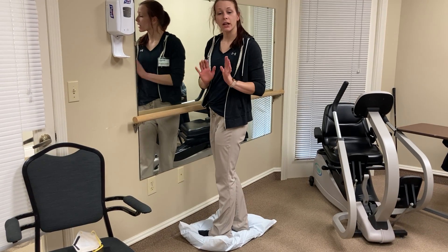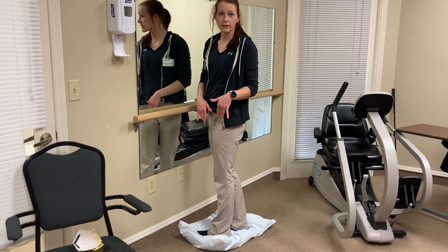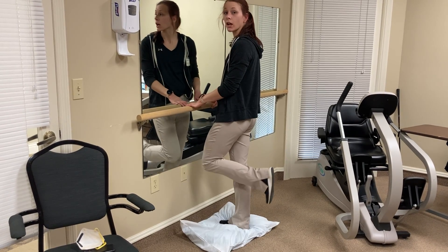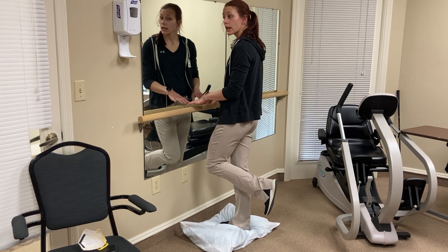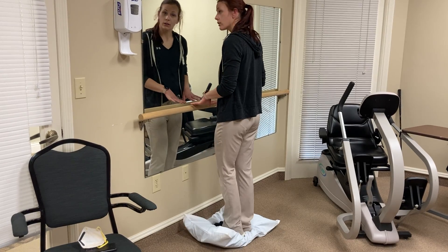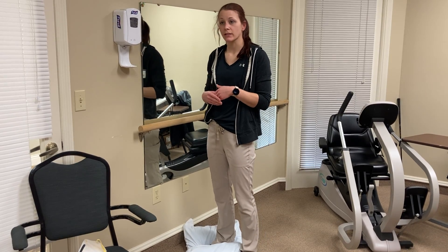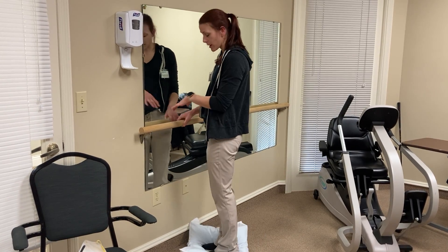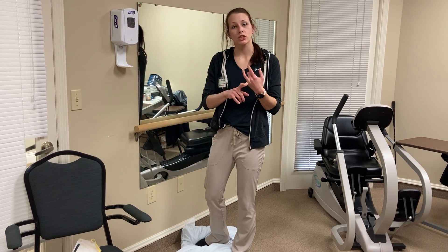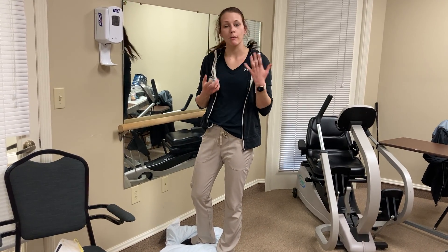This helps work on your balance because your body is used to being on a hard surface. You can advance this by standing on one leg on the pillow and letting go for a few seconds to challenge your balance. Put your feet together, and one thing people don't realize is you can also close your eyes — stand on the pillow with eyes closed, which helps with balance for situations like being in the shower washing your hair.